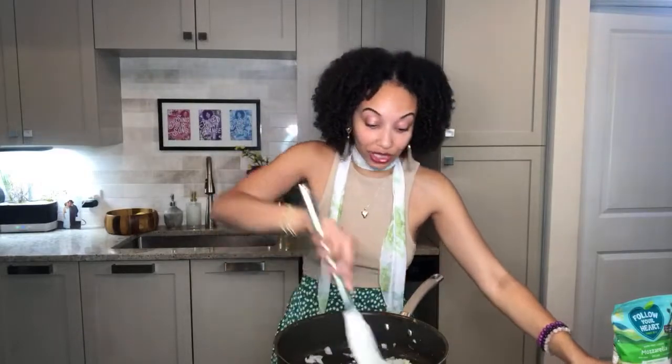You want to get these onions nice and cooked down — soft, translucent, slightly brown — before we add in all the other ingredients. Halfway through sautéing, let's add in some minced garlic. I'm adding about four tablespoons — I ain't gonna front, I'm going in with the garlic!